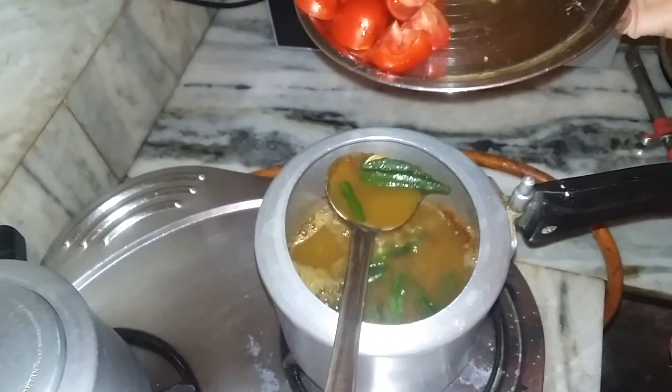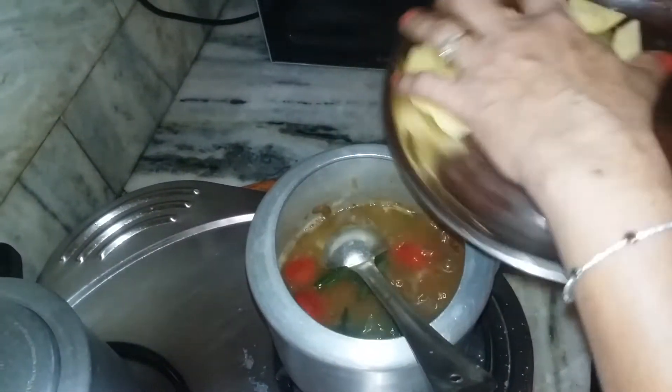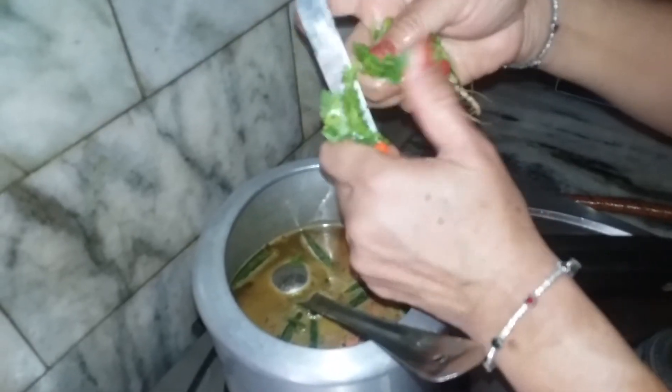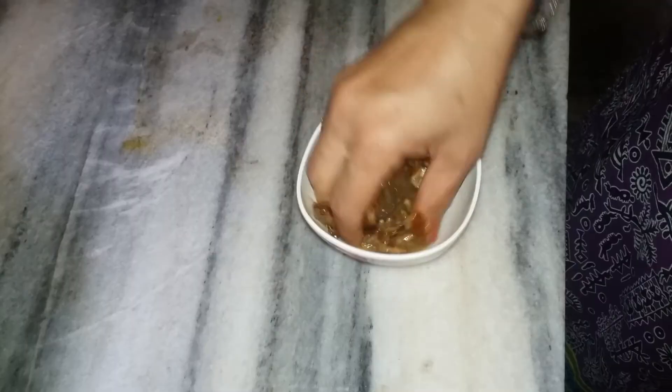Then add some tomatoes and some raw potatoes as well, and leave it for 25 to 30 minutes on a very low flame. Once it is almost done, you can add some coriander leaves — this is completely optional and you can skip it if you prefer.